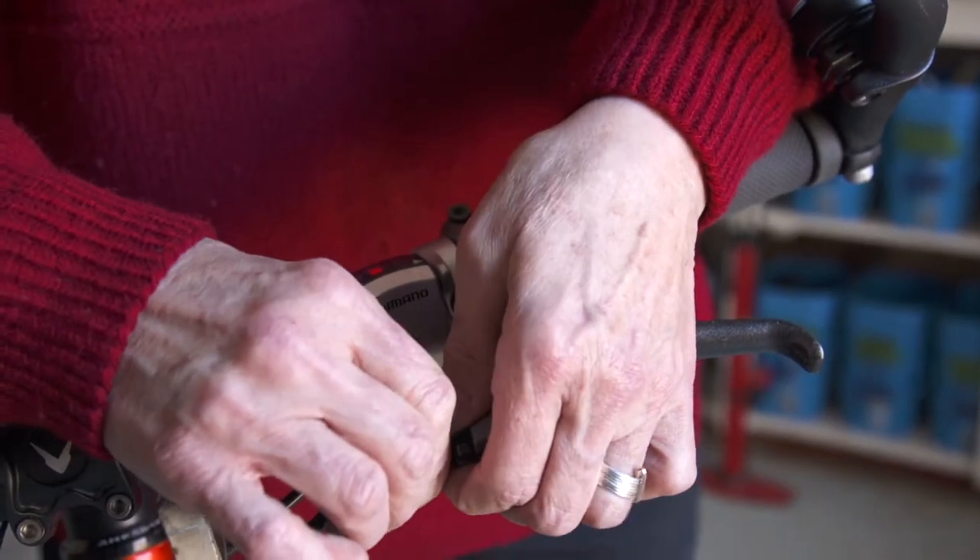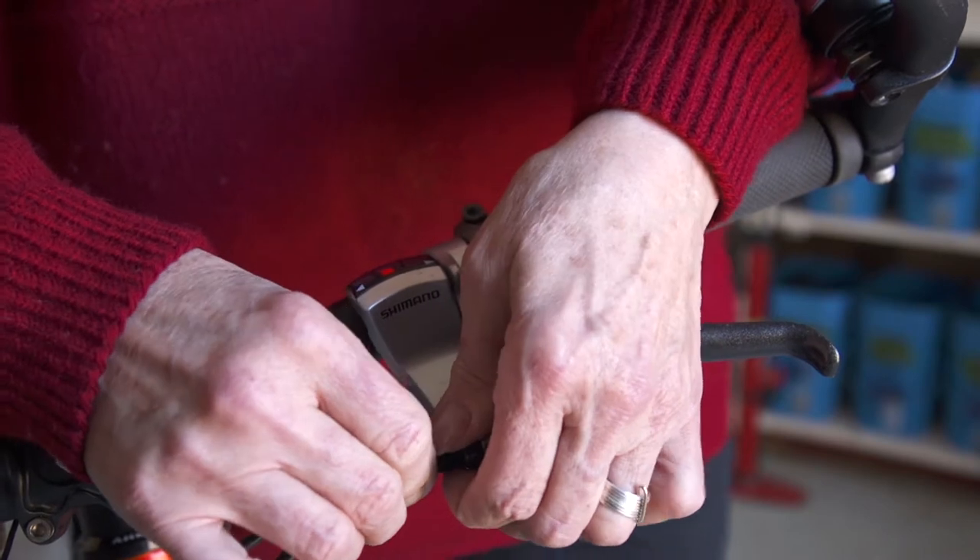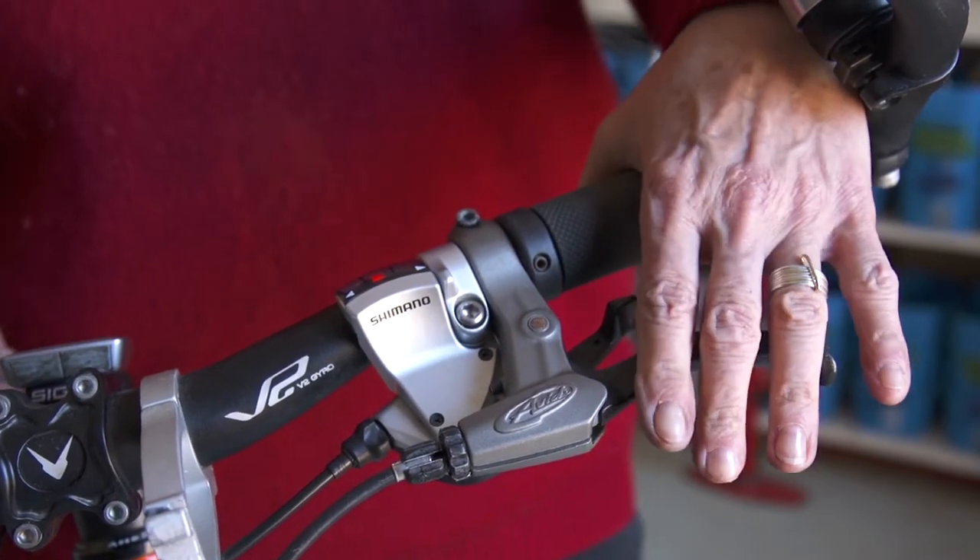When you get it in the right position, move the lock back in again and your lever is in a better position.